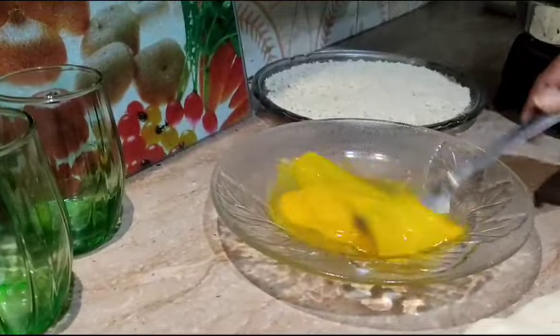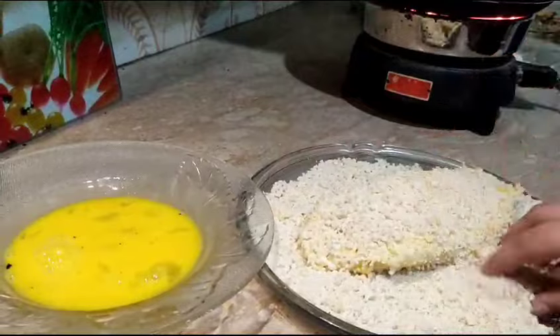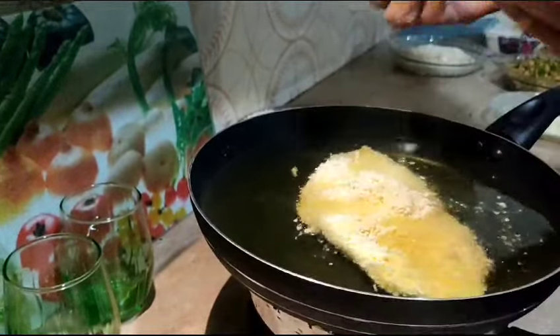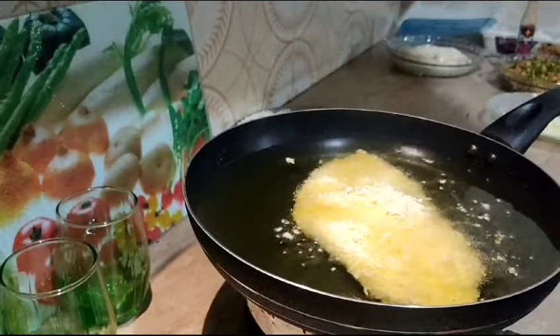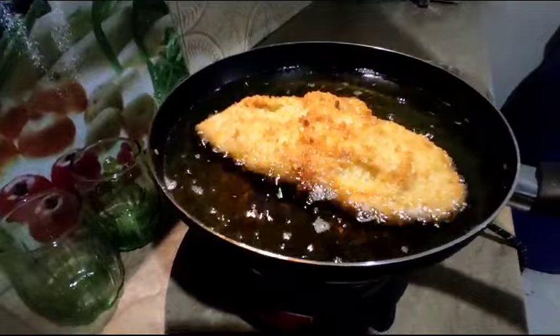I will beat 2 eggs, then dip the puff in the egg. After that, I will coat it and fold it in oil. I will add oil to a frying pan and fry them.